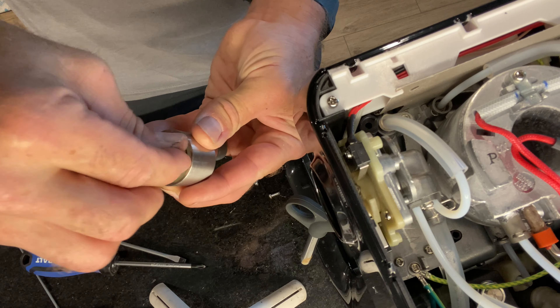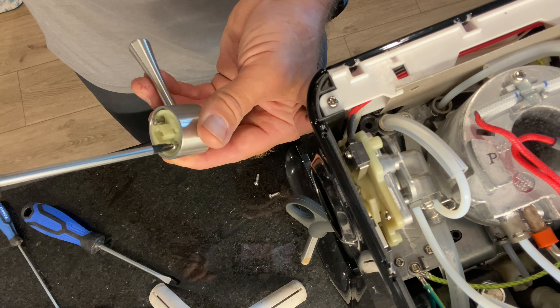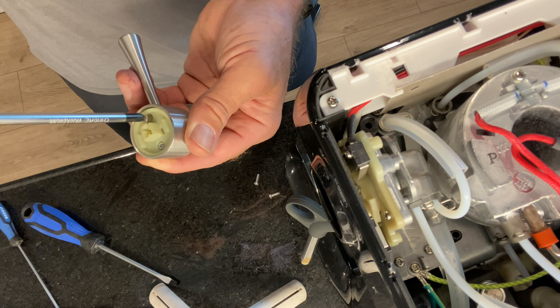Next you'll find five screws in the back. Just use a Phillips screwdriver for all seven of them — five in the back, two in the front. Don't lose them.